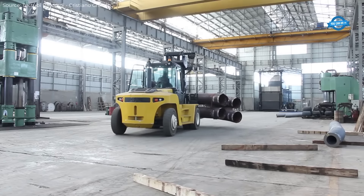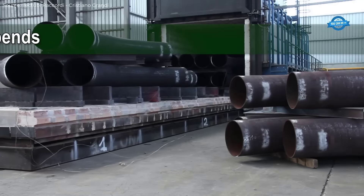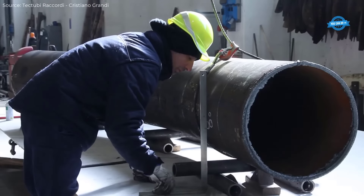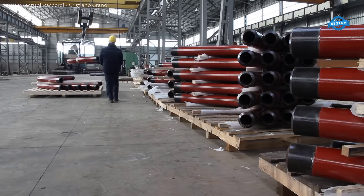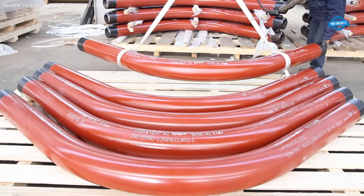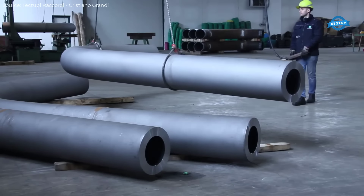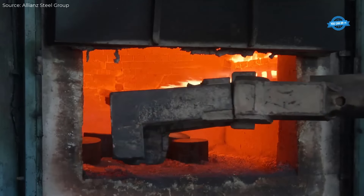Cold formed elbows in stainless steel and special alloys: for smaller fittings, particularly those made from stainless steel and special alloys, cold forming is used to produce elbows up to 16 inches in diameter. This method relies on mechanical pressure to shape the metal, ensuring high precision and a smooth surface finish without the need for welding.